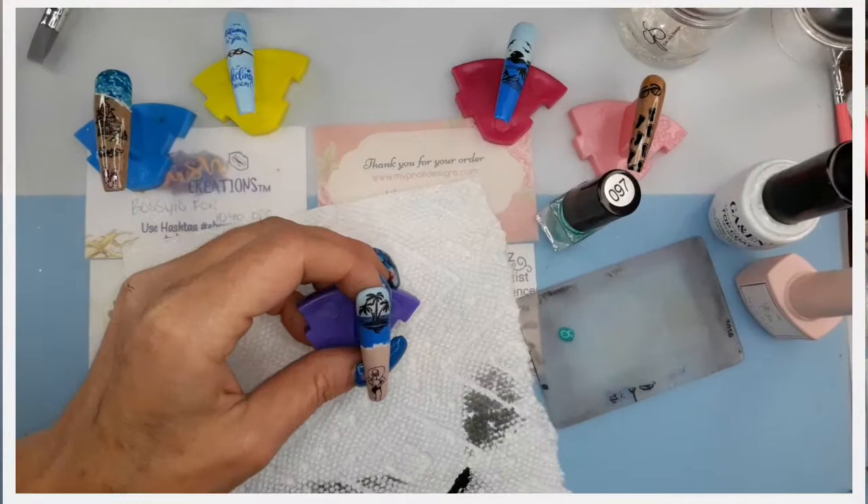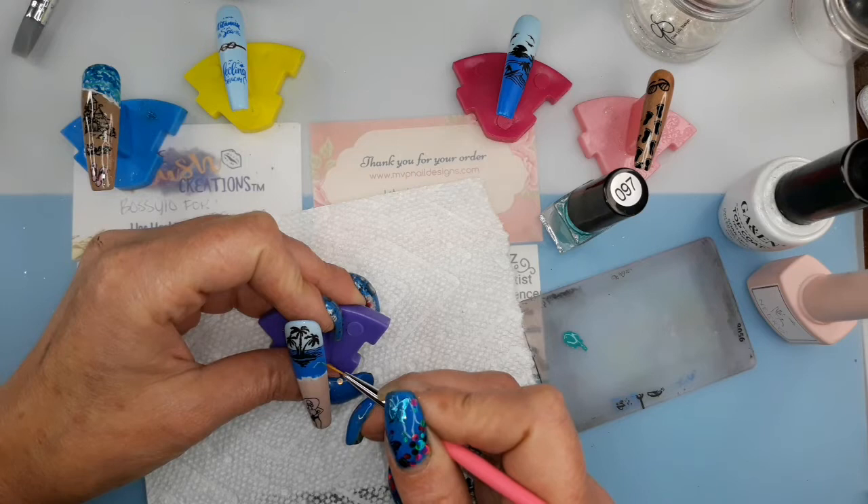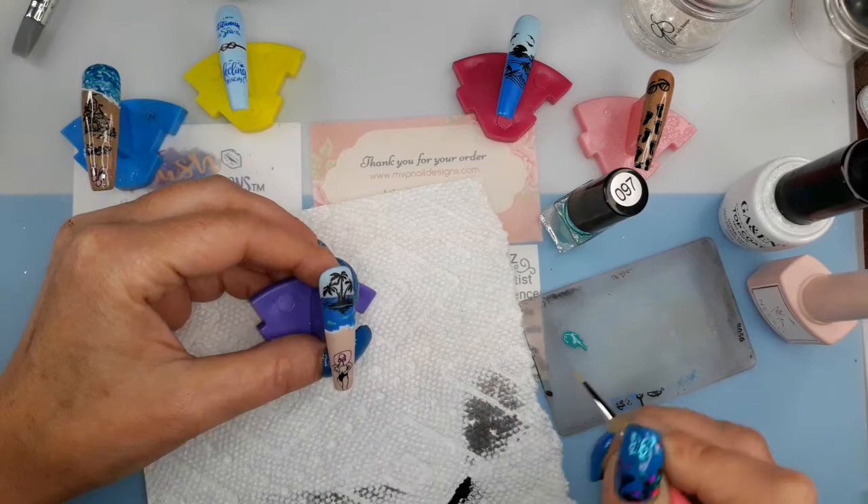I top coated everything I'm gonna be painting on now. I did it in matte, so now I'm just gonna put some colors in the ocean to make it look better instead of just one plain color of blue.